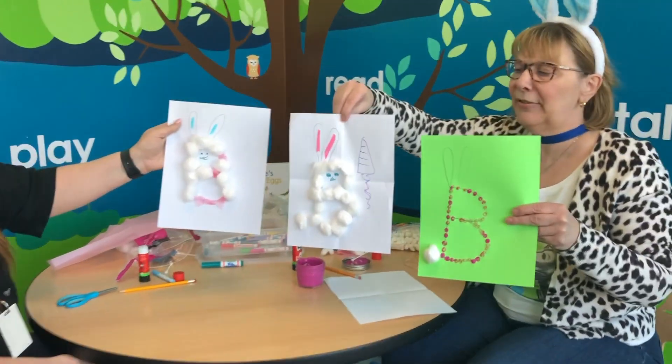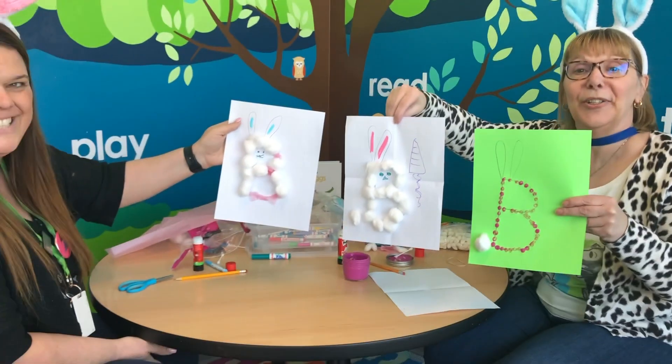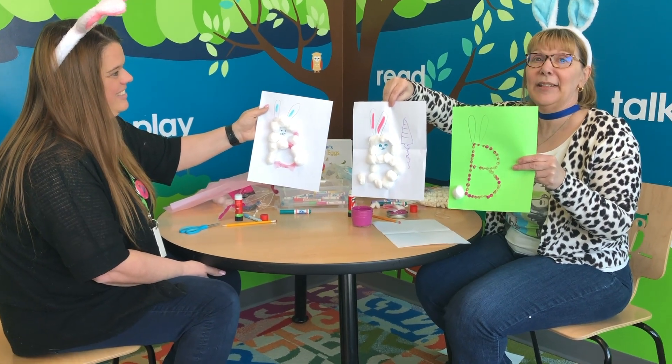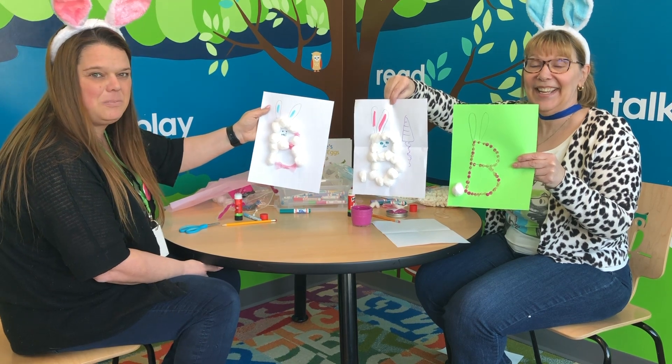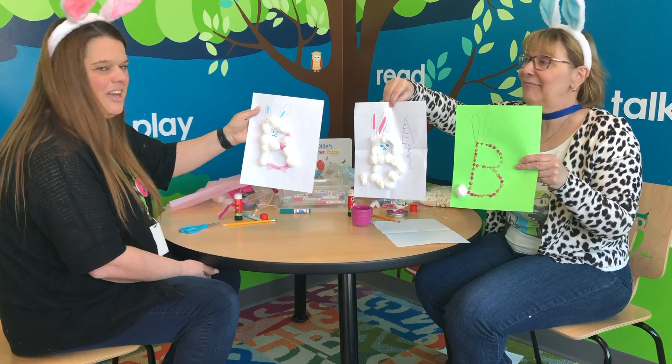Our finished bees or finished bunnies — I hope that you guys have a fun time making your bunnies too. Maybe you'd like to snap a picture of them and send them to us. We would love that, please do! See you next Wednesday. Hoppy Easter!